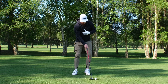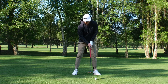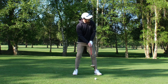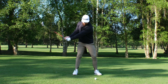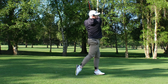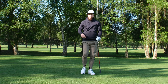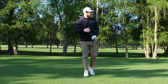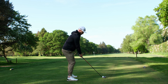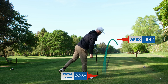Into the execution — get comfortable, pick a spot in the distance. I like to go for a tree; pick one in the sun right there. We've got plenty of space. Align the face right on that, open up the body, ball a little bit back, and then it's time to go.